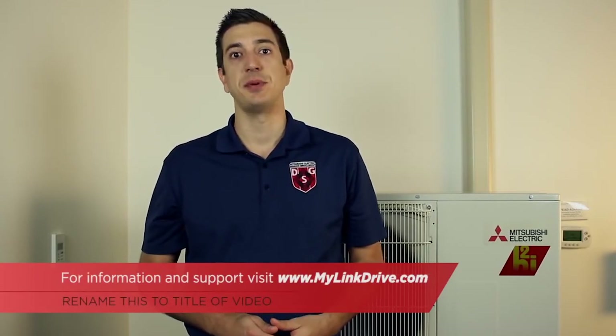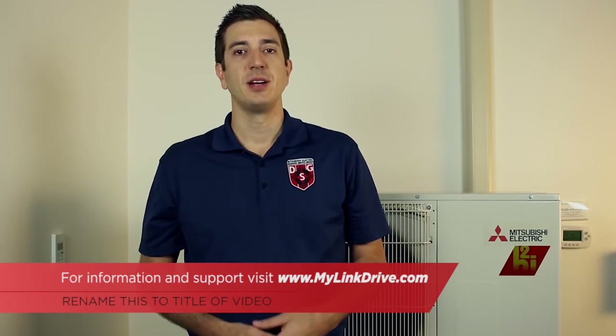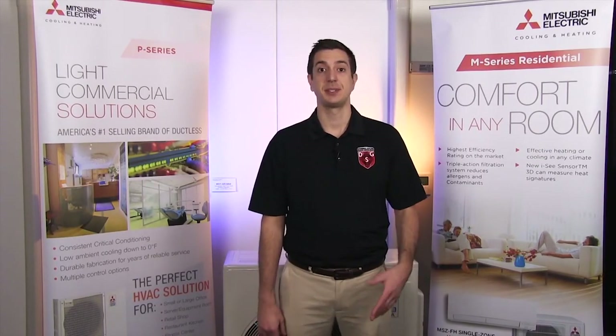For additional information on installation and wiring, please feel free to visit our website at www.mylinkdrive.com. We hope you enjoyed this video. If there's a topic you'd like to see discussed in the future, please feel free to leave a comment below. Thanks for watching. Make sure to subscribe to our channel for future episodes of Tech Tips and Homeowner Help.